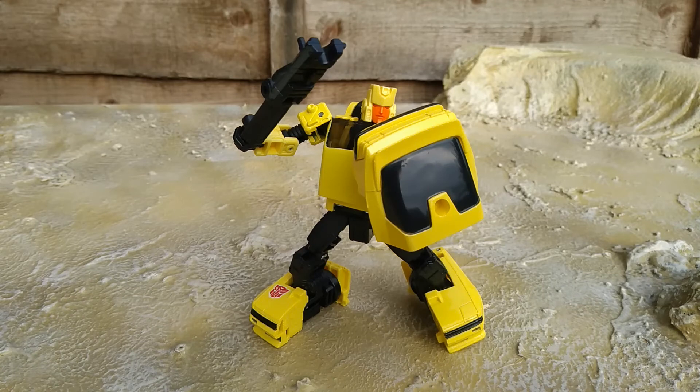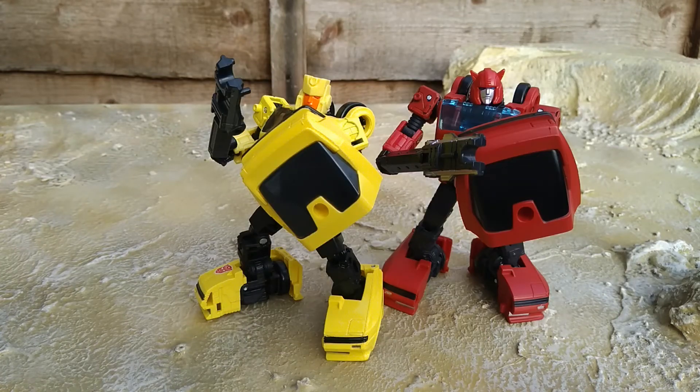Also like Cliffjumper, his backpack kibble is another point of contention in the transformation — it is parts-forming, but I like it. He can carry it like a shield, just like Cliffjumper could, with the other little bit as a club. Putting him with Cliffjumper, the two of them look like a great little two-man security team, which is aces in my book.